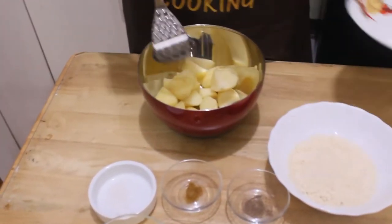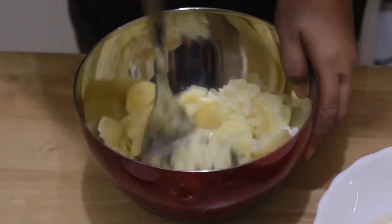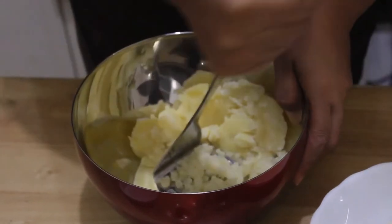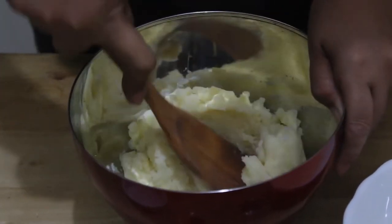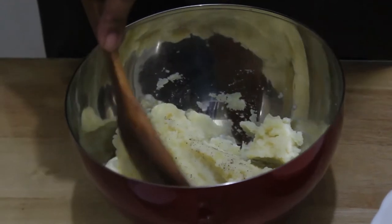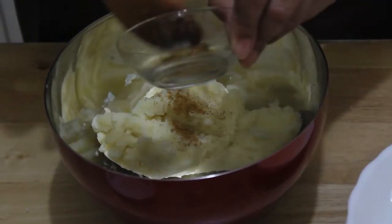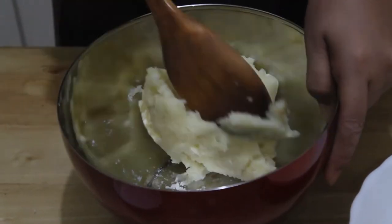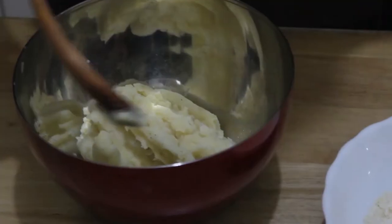To start our process, we need to mash the potato. It's important that the potato is still hot so it's easier to mash. Okay, now we've mashed our potato — no more lumps. We will add now pepper, then the Indian spice, the garam masala, and now a pinch of salt for the taste. Mix it again. I added a little garam masala.